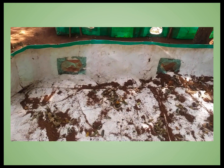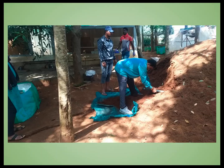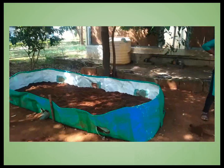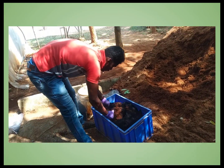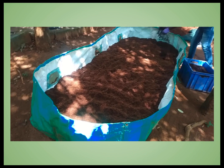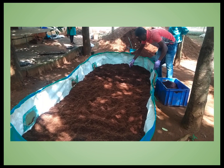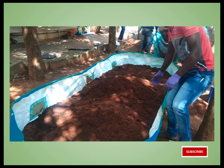First, place the Silpaulin bag securely so that it remains erect, preferably under shade. Put the raw coir dust into the bag and uniformly spread it to make a layer of 1 foot height. Then mix 5 kg of Arca Decomposer with coir dust, divide it into 3 parts, and spread the first portion uniformly over this layer. Make the second layer of coir dust by spreading it over the first layer.